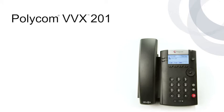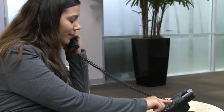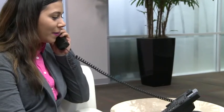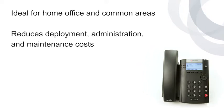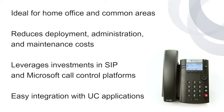The Polycom VVX201 is an entry-level, two-line IP phone with two Ethernet ports that delivers HD sound quality and a wide range of benefits. The VVX201 improves productivity for small businesses and medium-sized organizations through its simple operation. It reduces deployment, administration, and maintenance costs, leverages previous investments in SIP and Microsoft call control platforms, and is easy to integrate with third-party unified communications applications.